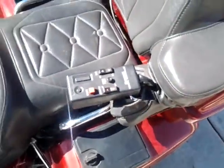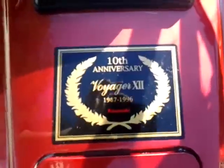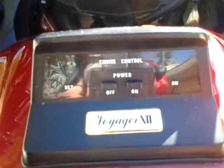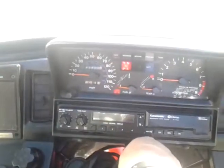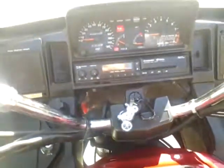Rear remote control — cruise control works. Rear remote control works.